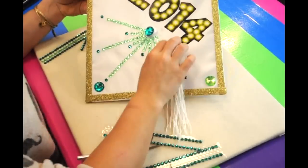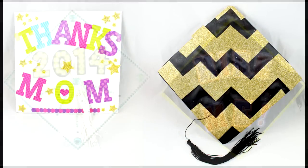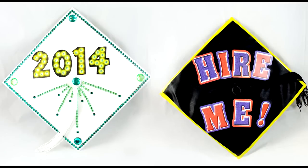And that's it! For more videos like this, subscribe to our channel or go to ArtSkills.com.